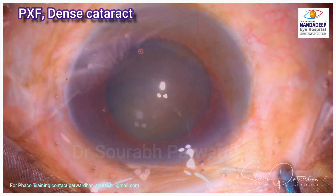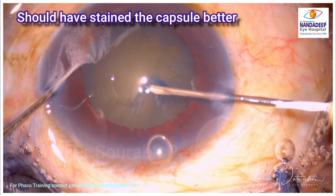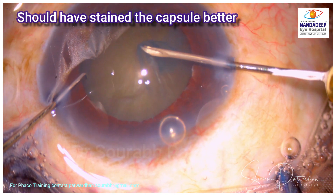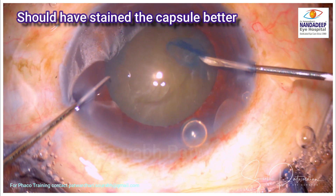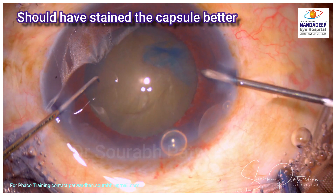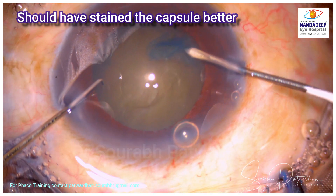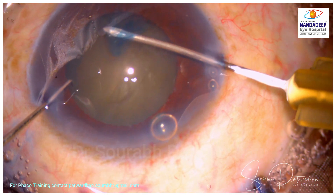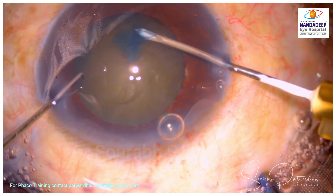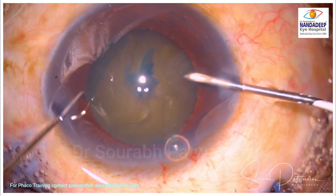This is a case of PXF as you can see, and there is a dense cataract. The pupil is mid-dilated. I have used Hylucote for the capsulorhexis, and you can say I should have stained the capsule better because the contrast is quite less, so I am going quite carefully. As I can judge during the capsulorhexis, there is some amount of zonular weakness.